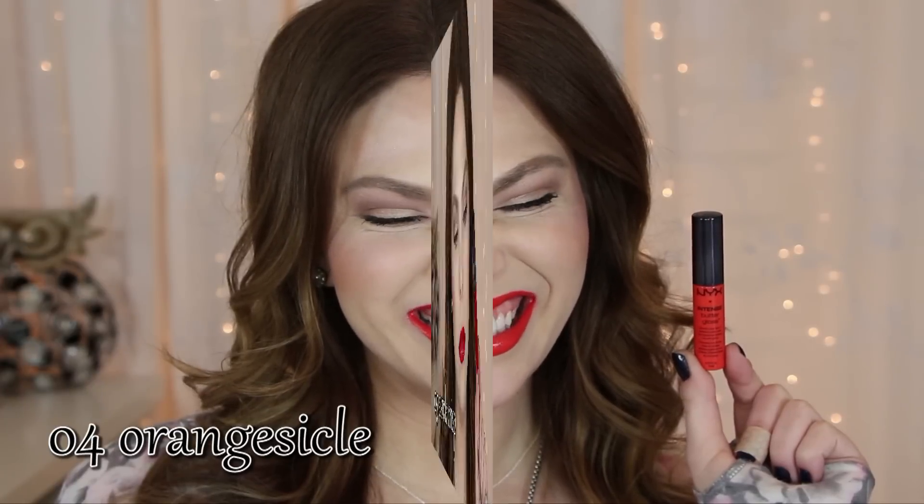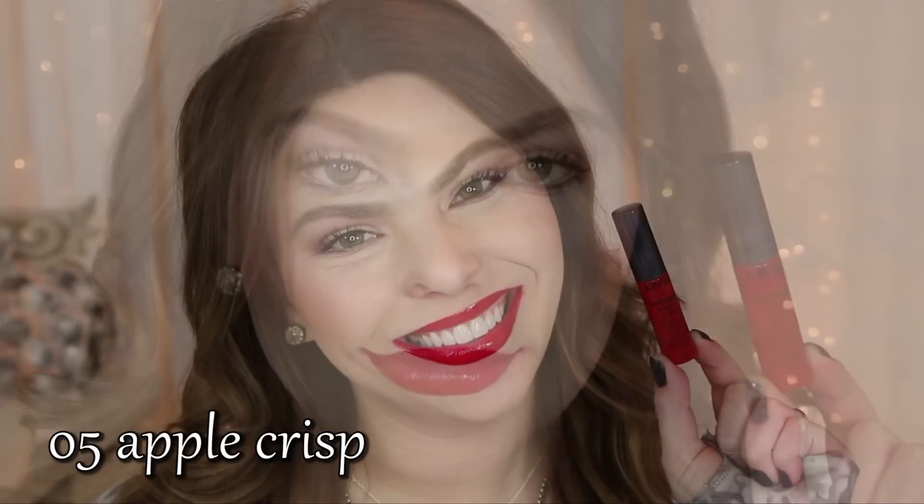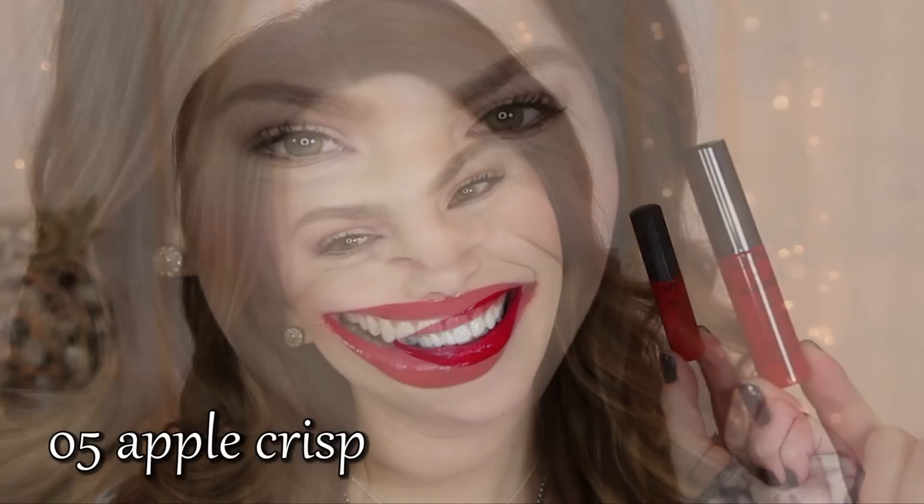I find that the new applicator works perfect for the more intense pigment of these lip glosses. Next up we have number five, Apple Crisp. This is going to be your standard blue undertoned, basic true red color that's going to look good on a lot of different people. And that extra blue tone is going to make your teeth look extra white.